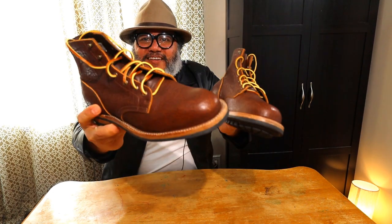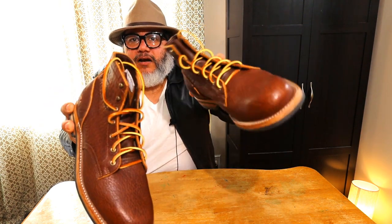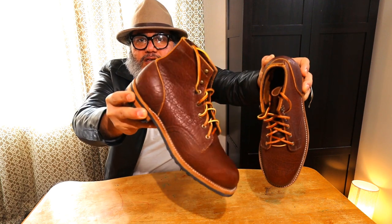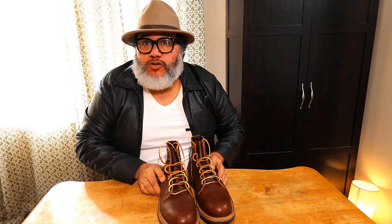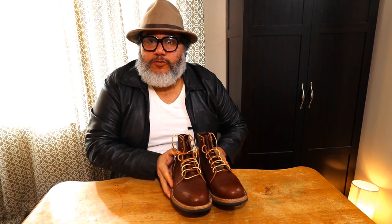Hey, check this out — these are the cognac shrunken bison boots by Truman Boots, and we're going to be talking about these boots in this video.